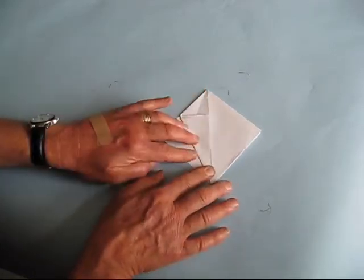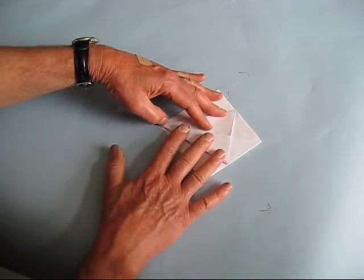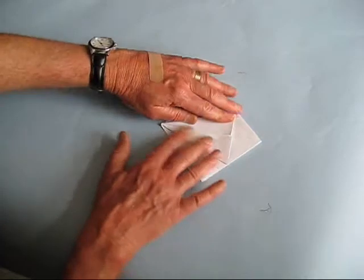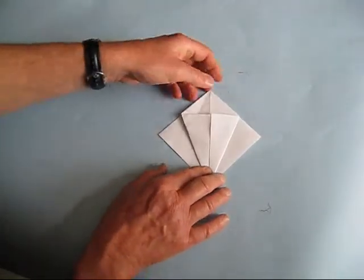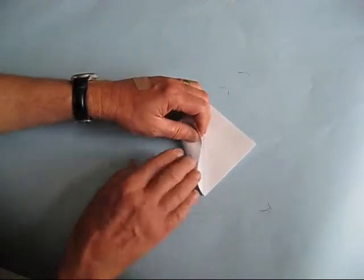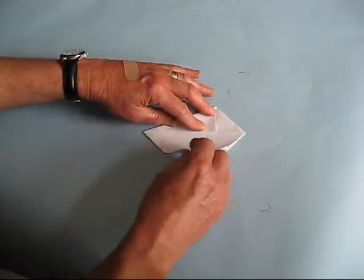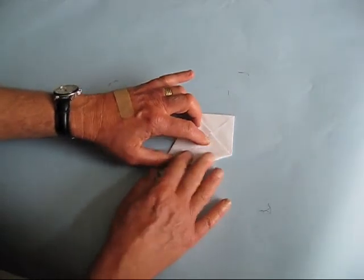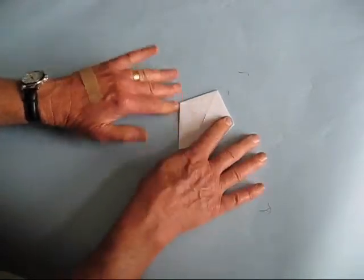Let's go back to folding this. We'll go to the right side; we're going to bring this over so the two match, meeting right in the center. Give it a good crease and it looks like that — sort of reminds you of a kite. Now flip it over and do the same thing on this side. Bring the left over to the center, bring the right to the center. There's our kite again. Give it a good crease and try to match everything up the best you can.